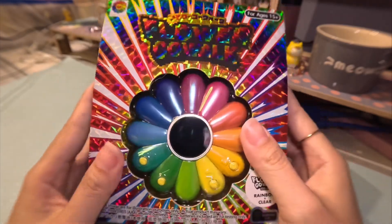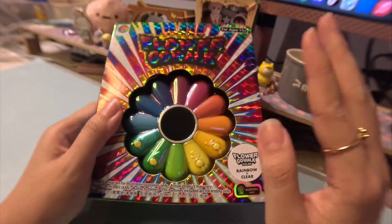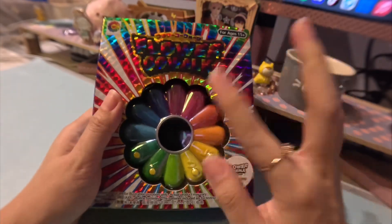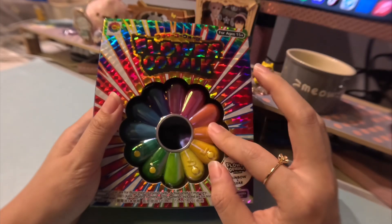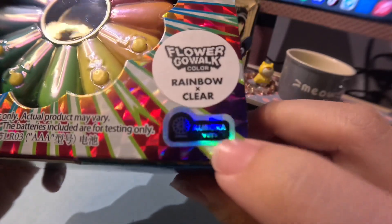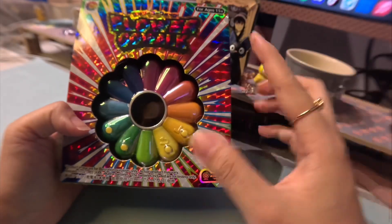Hey guys, look what came in the mail today — I'm so excited to unbox it! This is the color screen version of the Flower Go Walk by Takashi Murakami. The first one was the black and white pixel one, and this is the color screen one. The color I went for was the rainbow and clear, and it's the Aurora version — apparently that means it's a little more holographic or something.